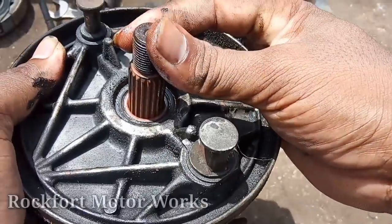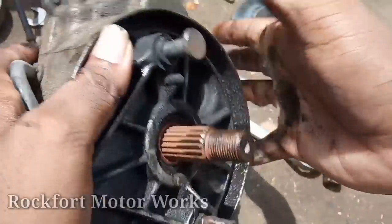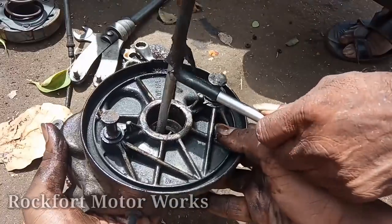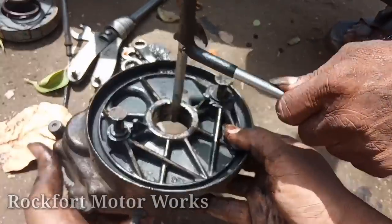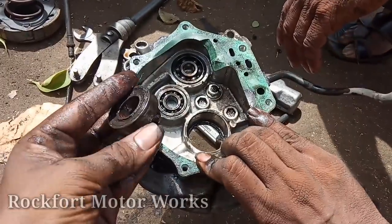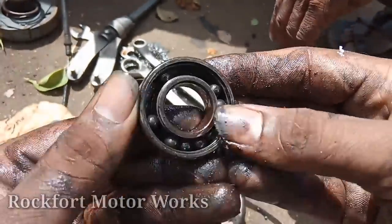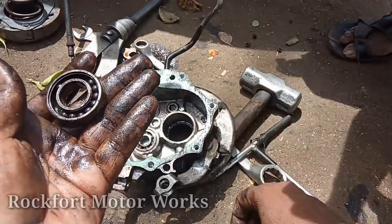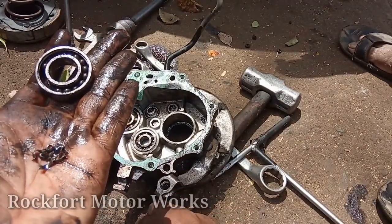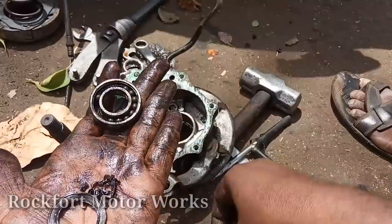Let's check this bearing. Now we have to check this out. Let's check this bearing. There is no bearing seal here. It has been damaged with thickness in the lute. Now we are supposed to get higher from the bearing. It will be required.